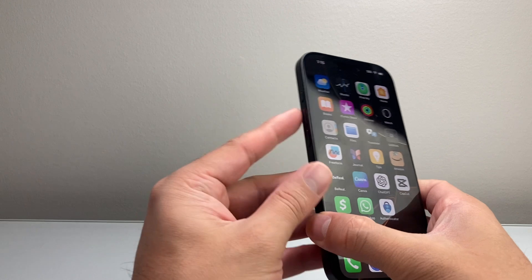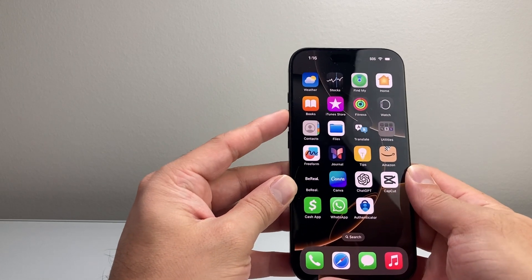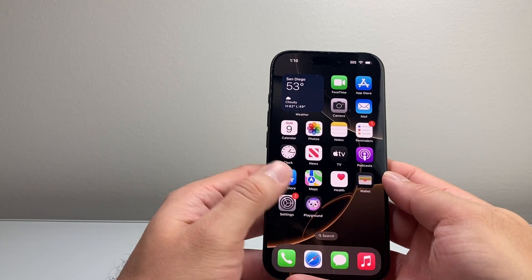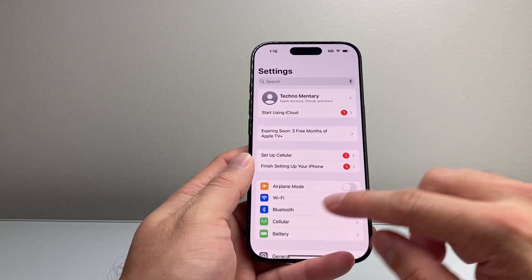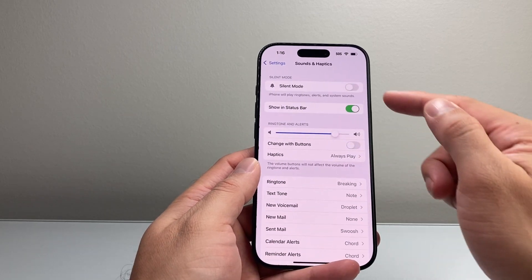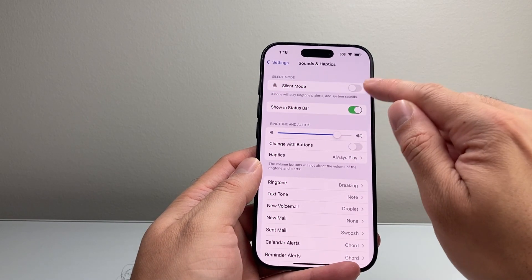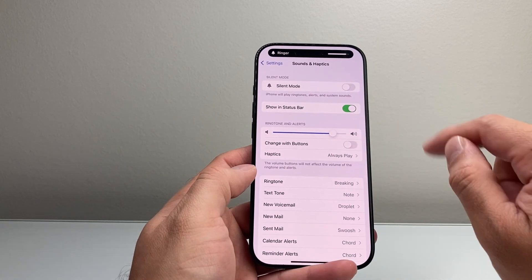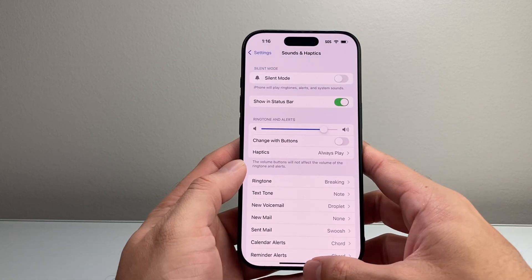Next, make sure your volume is turned all the way up — just press and hold the volume button. Also go into Settings and then Sounds & Haptics. Make sure it's not in silent mode, turn that off, and make sure the volume slider is turned up as much as possible so that you can hear the sounds.